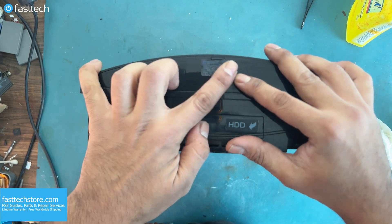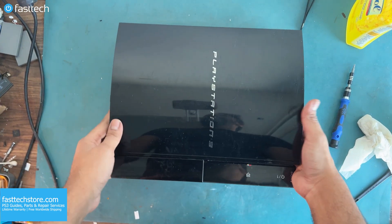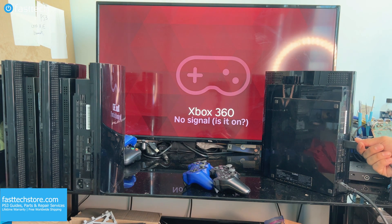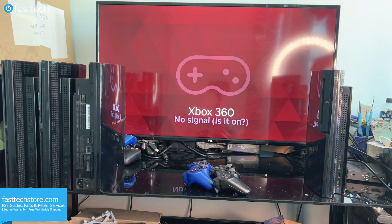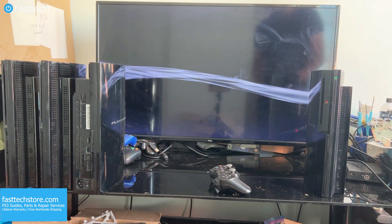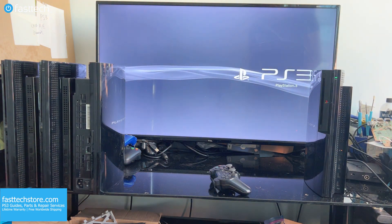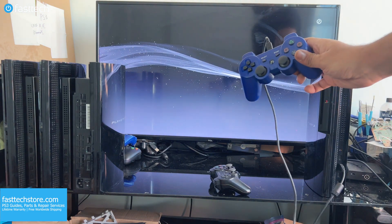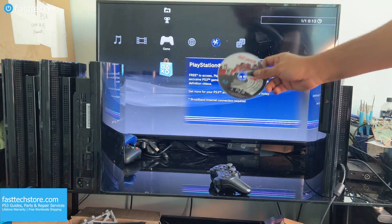Now let's put in the hard drive cover and the so-called warranty sticker, which has been expired since 2007. Now we're fully reassembled and ready to test. Let's plug the HDMI cable in and fire it up — and it looks like the HDMI port is working as it should and outputting at full 1080p. Looks like this PS3 is fixed.